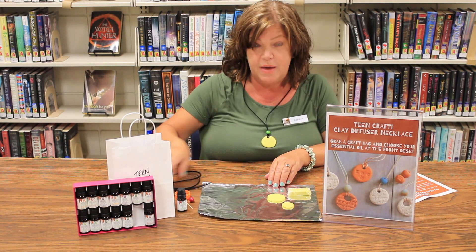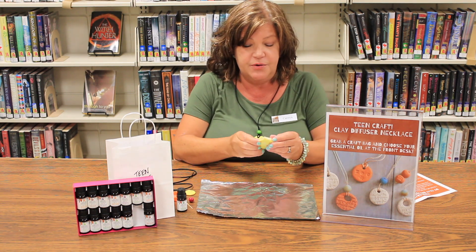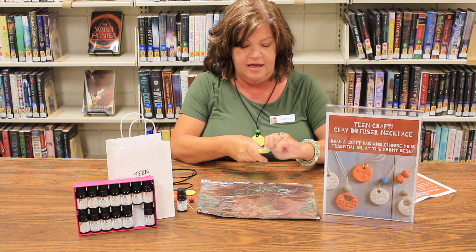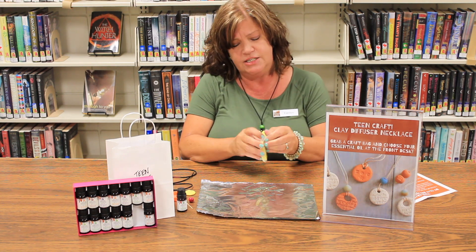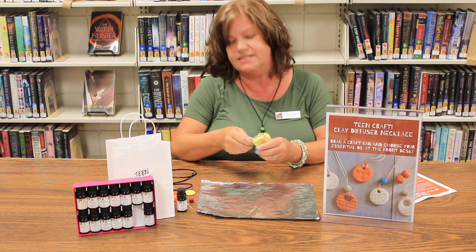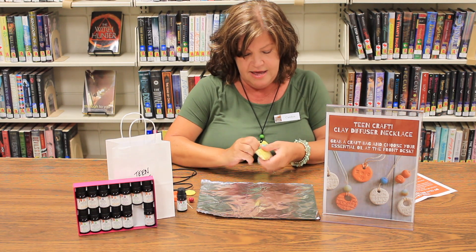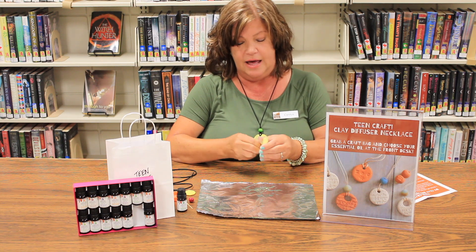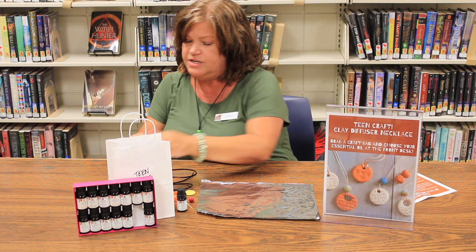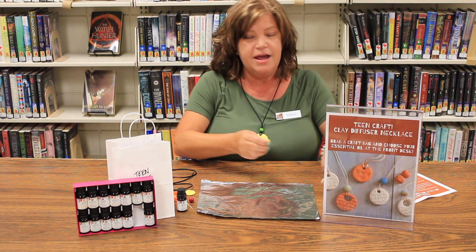Start with a piece of foil or parchment paper and spread that out onto a table. Then start getting your clay and knead it, getting it nice and soft and pliable. You will not use the whole entire block of clay, but there'll be plenty for you to make a necklace or two. Just keep kneading it until it's nice and soft.